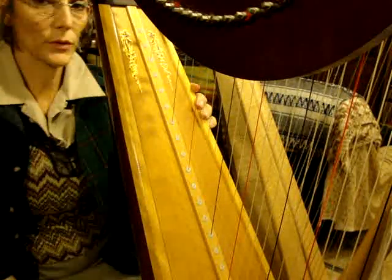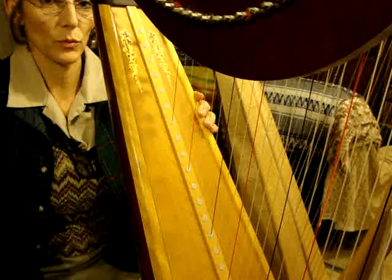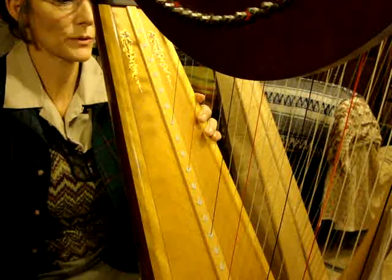Hi. We're in Maria Grossi's exercise book, page 11. We're going to work on exercise 23 today.